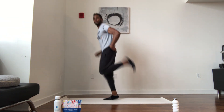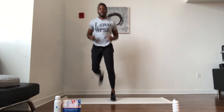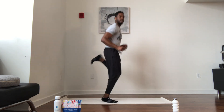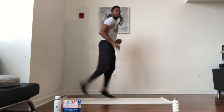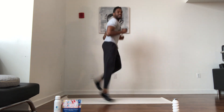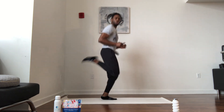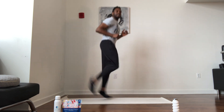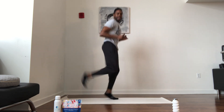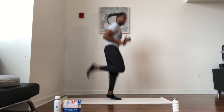Come up — butt kicks, jog it out. Heel to your butt, heel to your butt. So now we're stretching these quads. Butt kicks, come on. Time to work — Wednesday fun day, right?